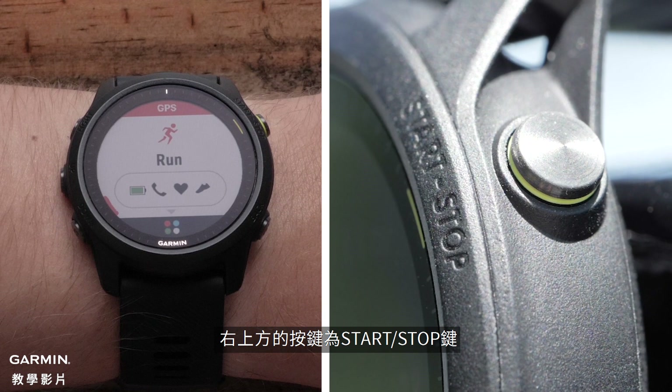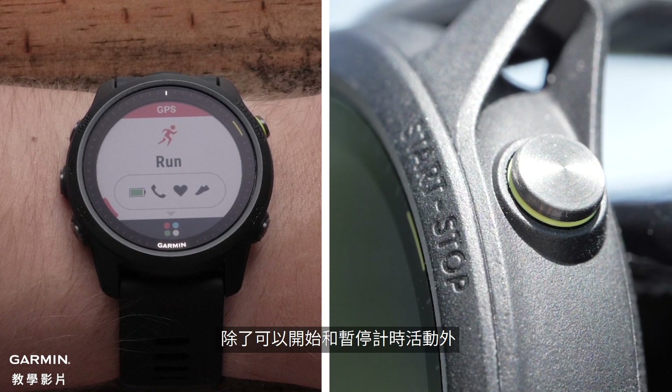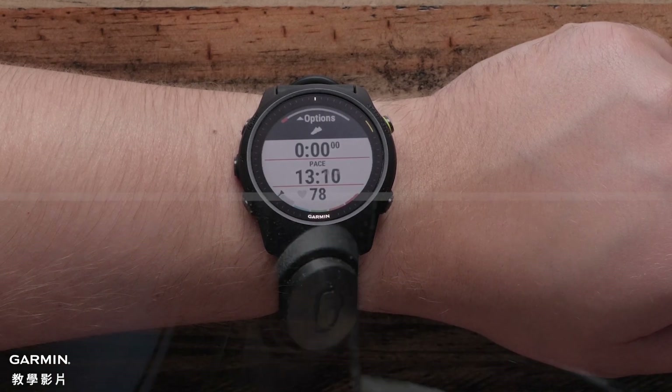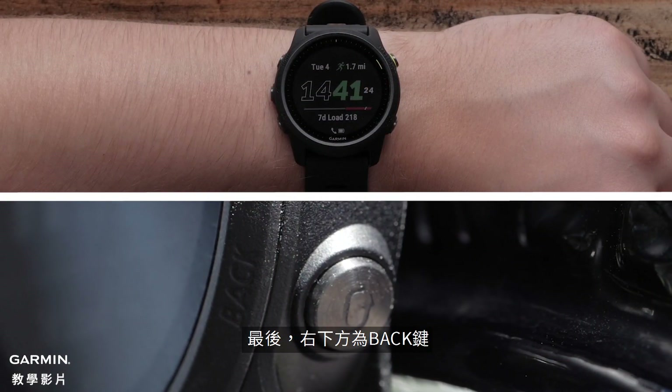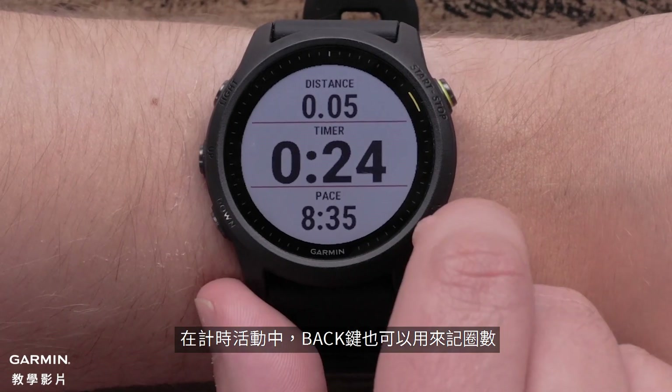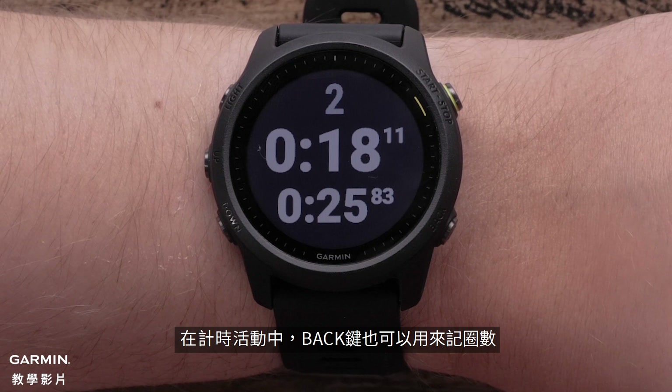On the top right is the start-stop button. In addition to starting and stopping timed activities, it will allow you to make menu selections. Finally, there's the bottom right back button. Pressing it will return to the previous screen. While on a timed activity, press the back button to mark a lap.